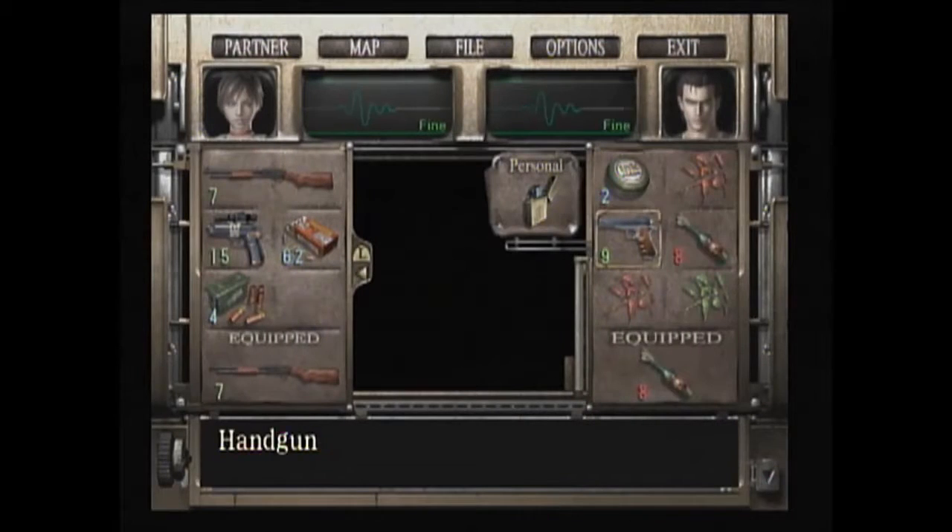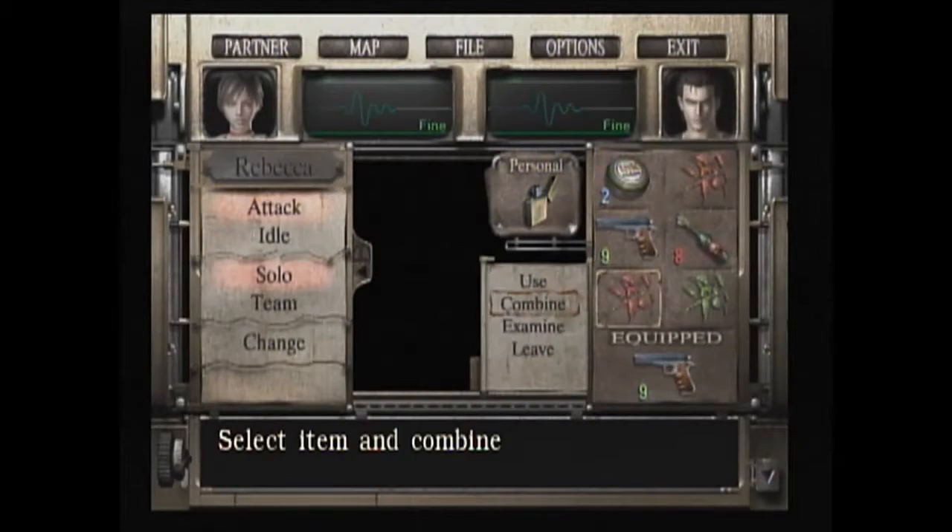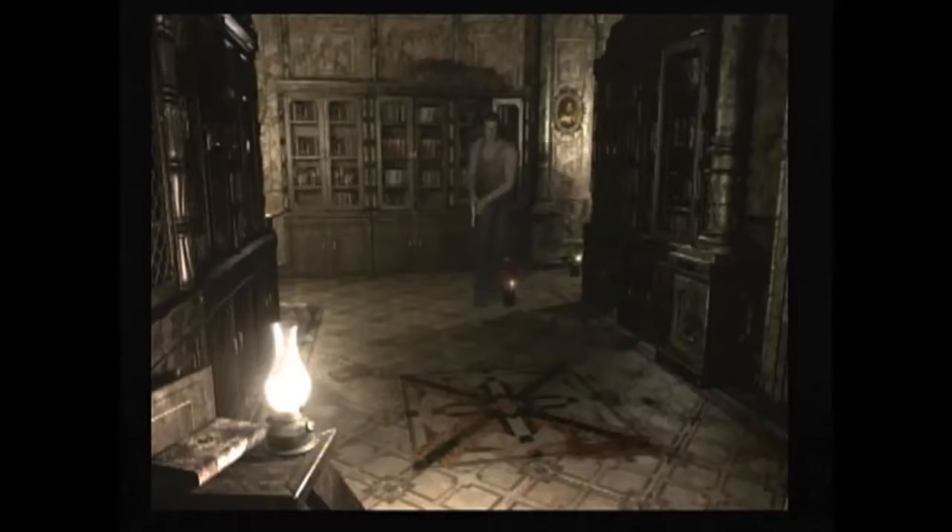Let's get to equip Becky with the shotgun. I'm going to take this and equip the handgun and get ready to move. I'm going to drop some herbs in this room. I can bring Rebecca with us later and I can get him before we go.